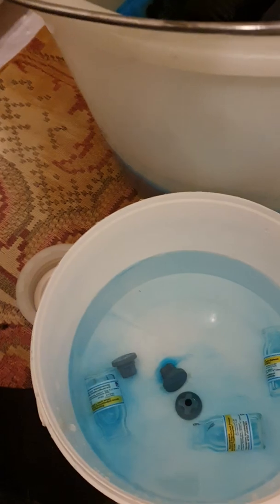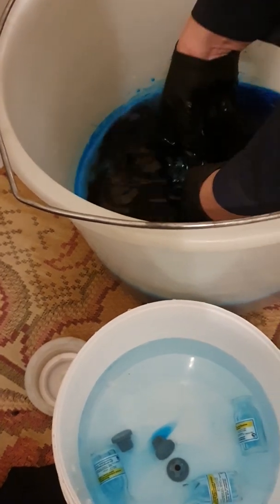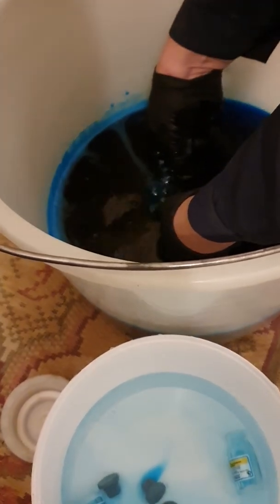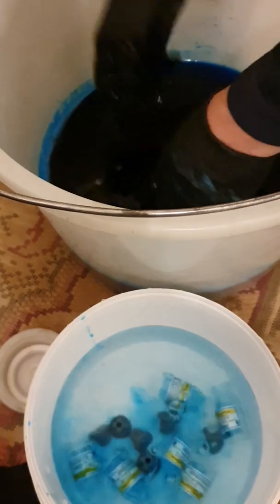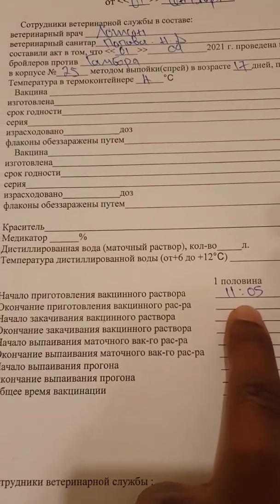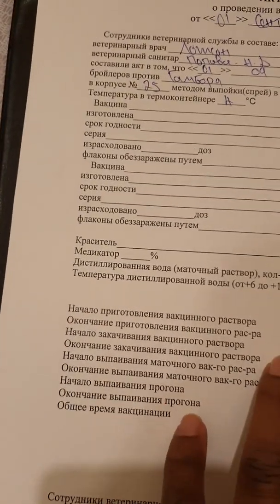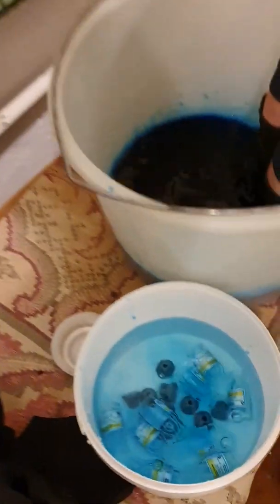Put the valves in some water after opening them, then put them back in the other bucket. She's still opening the valves and rinsing, making sure that all the vaccine is removed from the valves. At the same time, you're supposed to be writing your details — what time you're vaccinating, what time you started mixing. We've started mixing the vaccines. All these details are important.